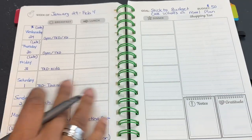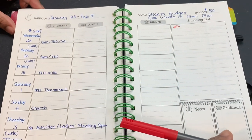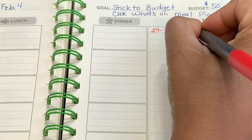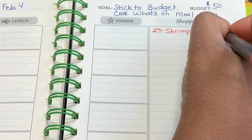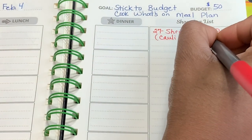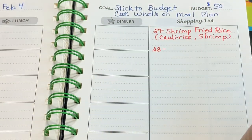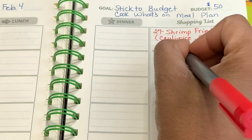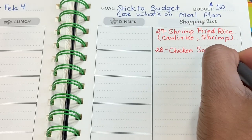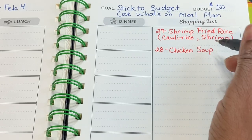I'm just going to write it on here — the 27th, we're going to have shrimp fried rice, and again we're using cauliflower rice. I have shrimp already in the freezer. Tomorrow is the 28th — we're going to have chicken soup, because we made chicken soup Sunday night and we just have that in the fridge. Because Tuesday night is our latest night out during the week, I try to do a soup of some kind.